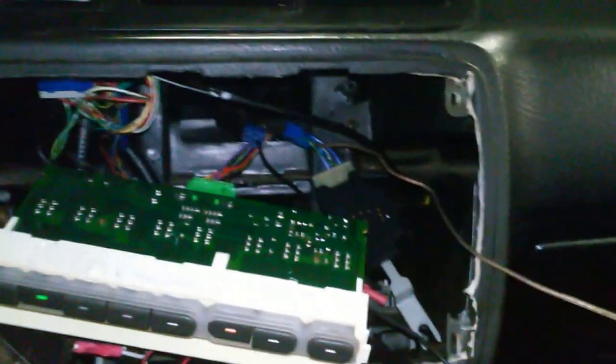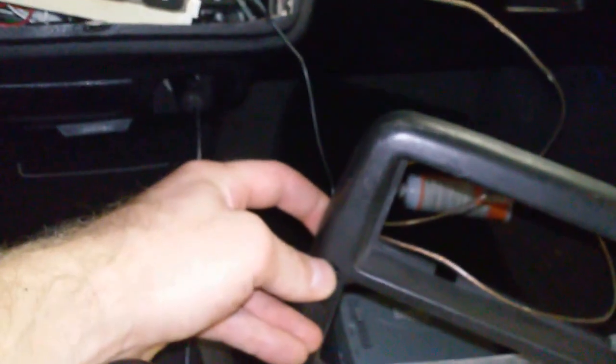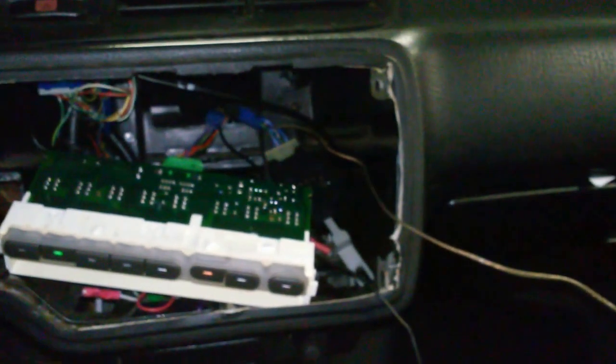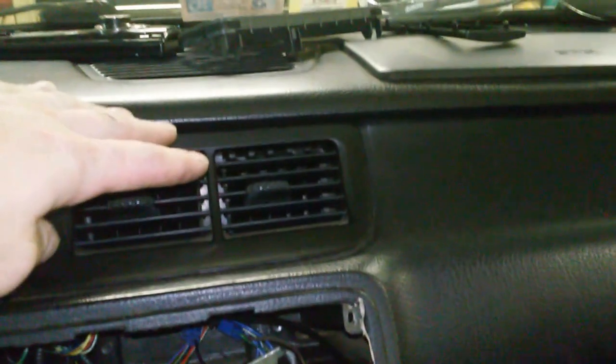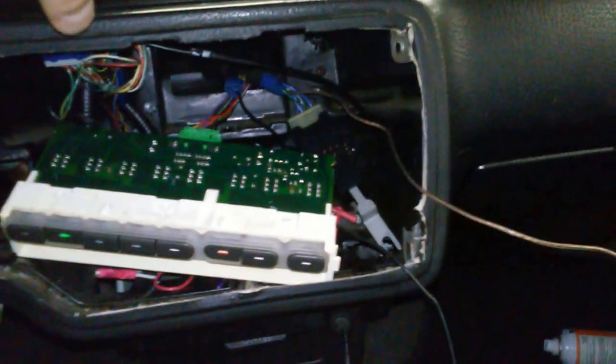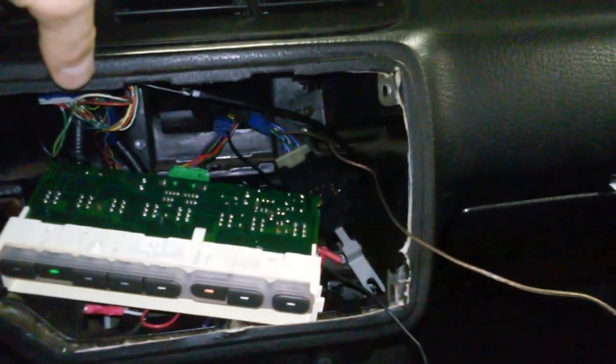I'm going to turn my fan speed on — I've got air coming out now. Air conditioning is off right now, but if you listen, I'm going to hit the switch. You hear that click? That's the AC relay. You hear the RPMs drop? We're getting cold air out of here. This air is going to be ice cold — I've got a brand new AC system on this car.